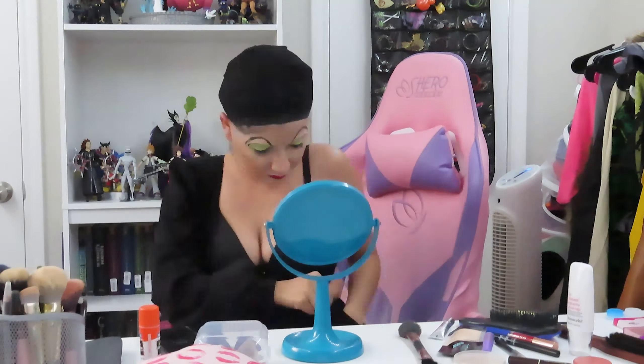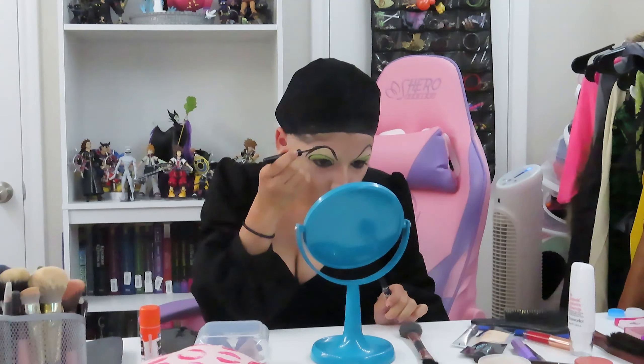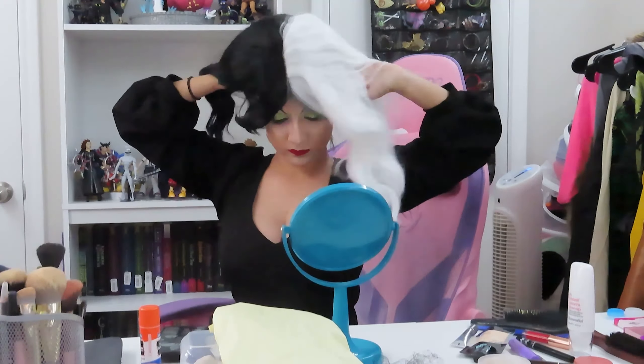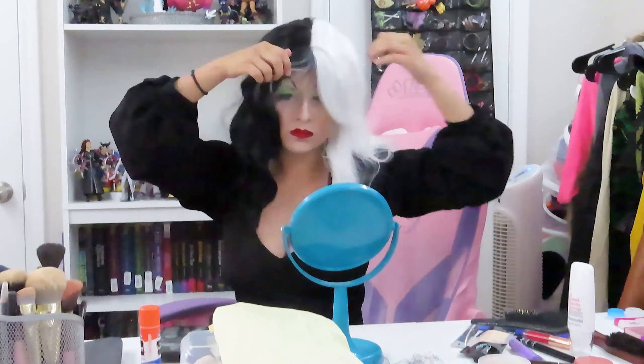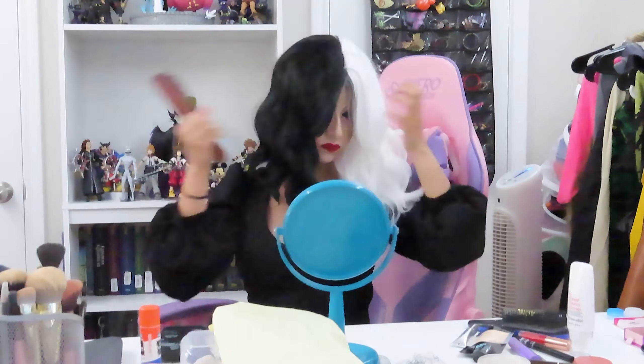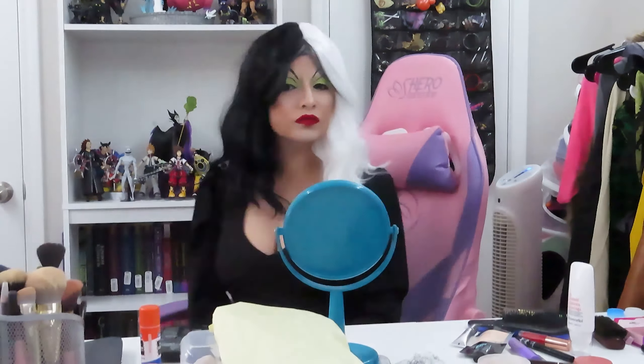Now I'm completely done with makeup so I'm going to go ahead and put on my dress. I'm just touching up an eyebrow that was uneven, then I'm putting on my wig — this is just a wig I got on Amazon. I make sure to separate the hair, trying my best to separate the black from the white as best I could, just having a little strip there. And that is my complete look — I actually did a really good job making myself look like a completely different person when it came to my face structure. There I am — Cruella de Vil!